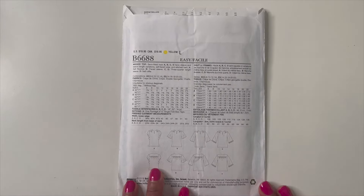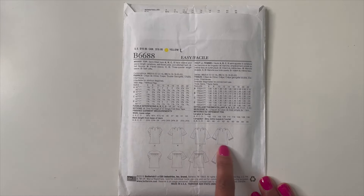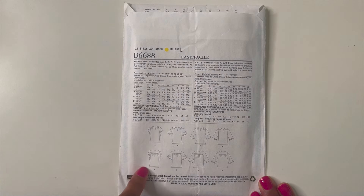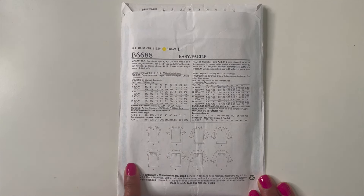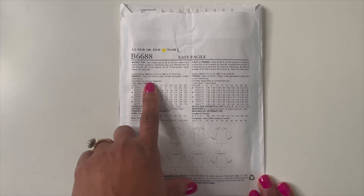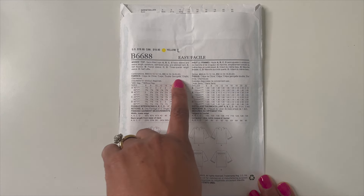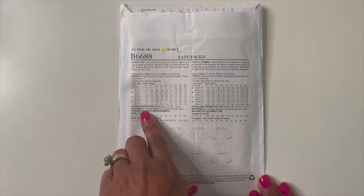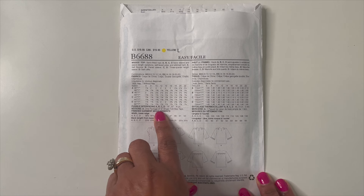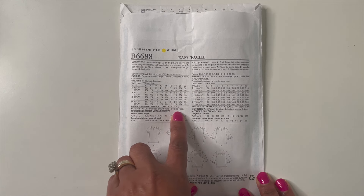The line drawings on this one are really cute too. Suggested fabrics are crepe de chine, crepe, double georgette, challis, and charmeuse. The only notion needed is a package of single-fold bias tape, so this is an easy-to-sew, beginner-friendly pattern. Love that!